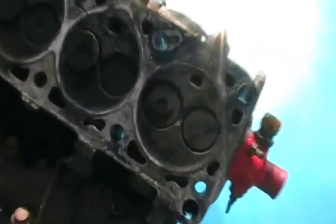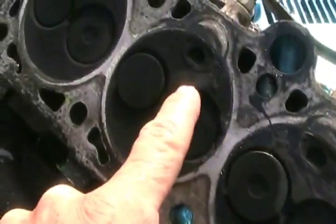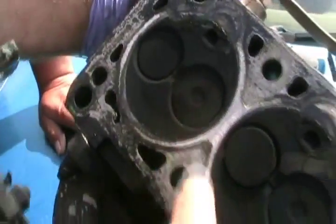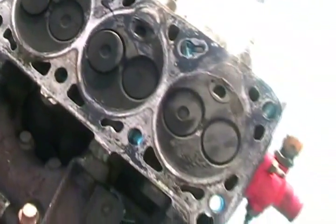Turns out to be a cracked head. Look at the cracks in it — it's killed, it's not even repairable. Wow. The head gasket did look good though.